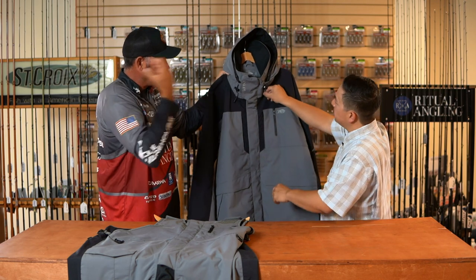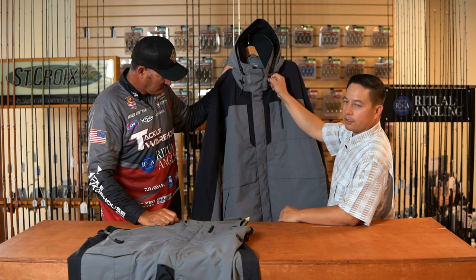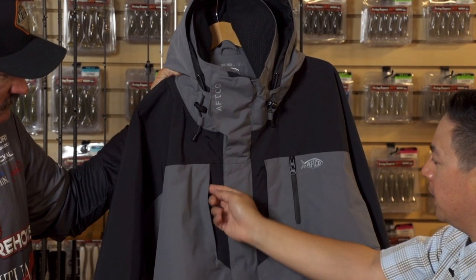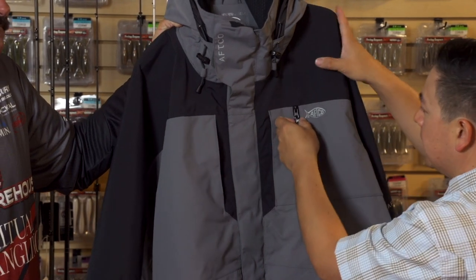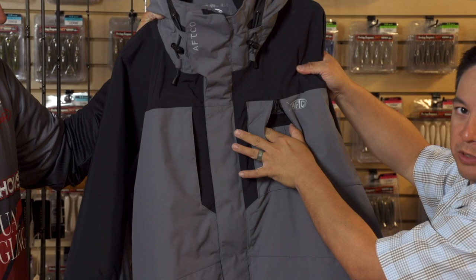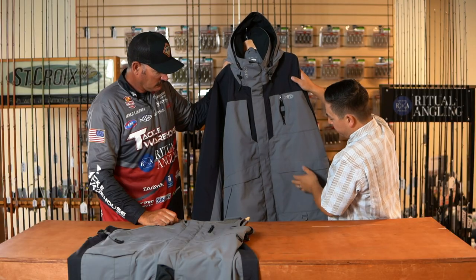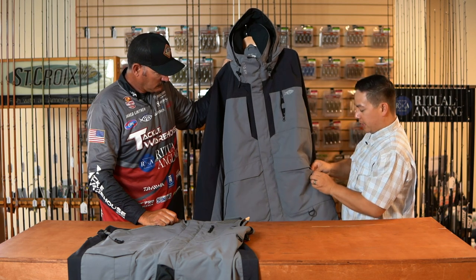You have the cinch system you've seen on all the other outerwear pieces. You'll have two zipper pockets here for storage, one hidden below this seam here, as well as this one here with our tactical mount system — so if you have a camera, GoPro, or what have you. You also have our nice big pockets in the front for storage, as well as side hand warmers.